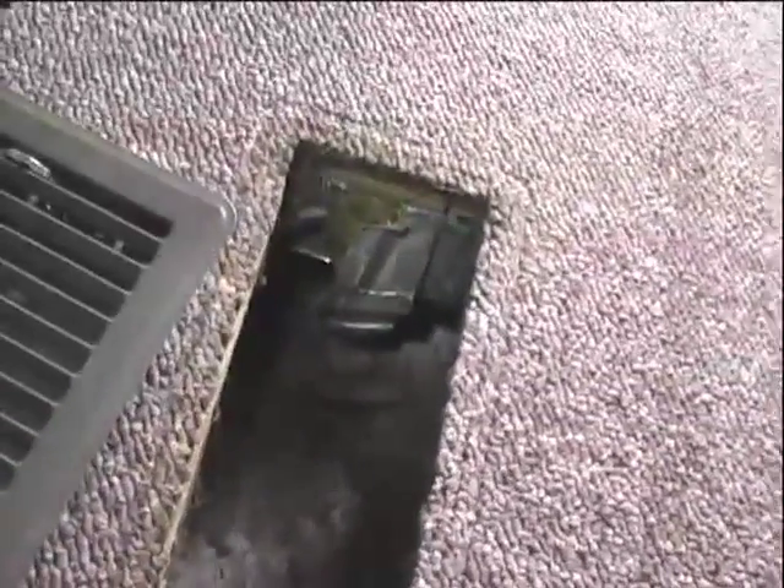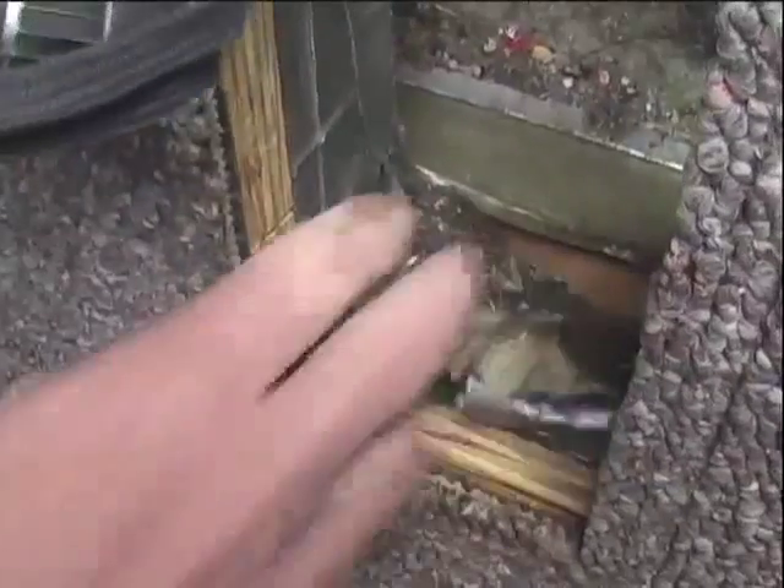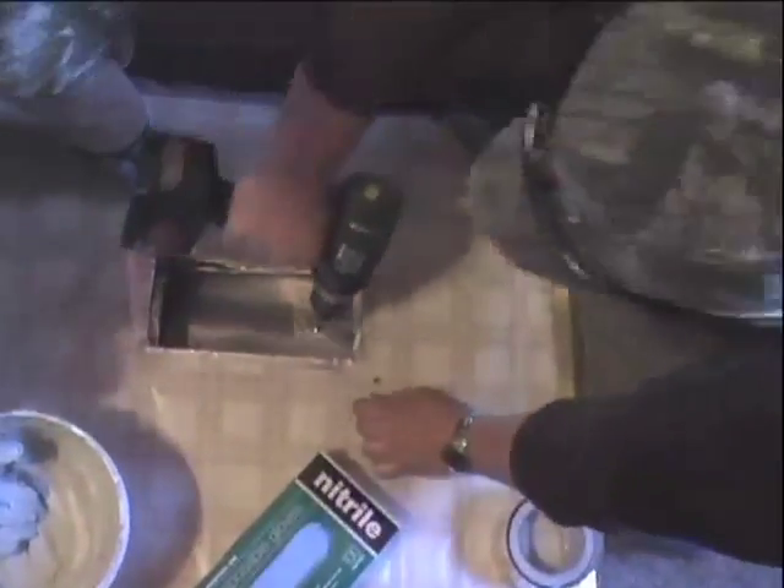A lot of times when we go look at mobile homes right from the factory, that foil tape they use to seal the ducts has already failed — it shellacks and falls off. By using mastic, we know it's there to stay, and that's really important in these mobile homes.